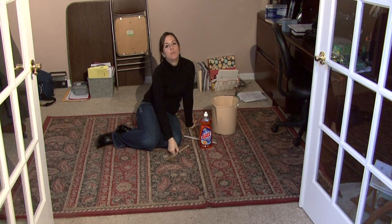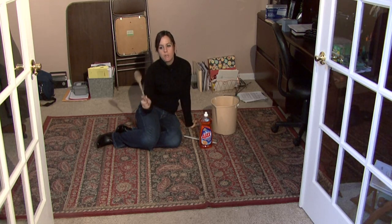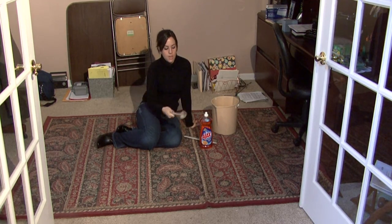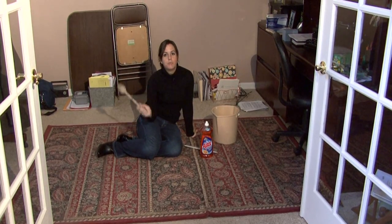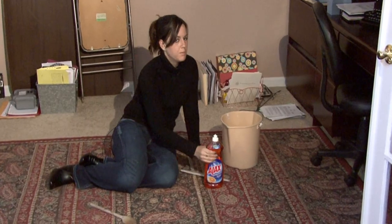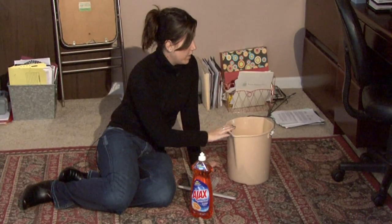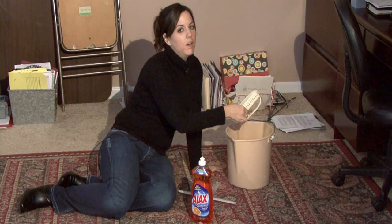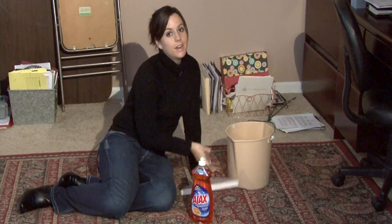You want to make sure to have a rug beater, and if you don't, grab a wooden spoon, a broom, something that you can hit the rug with to really knock the dust out of it when you take it outside. You also want to have some mild dish soap, a bucket of water, a scrub brush with soft bristles, and a squeegee.